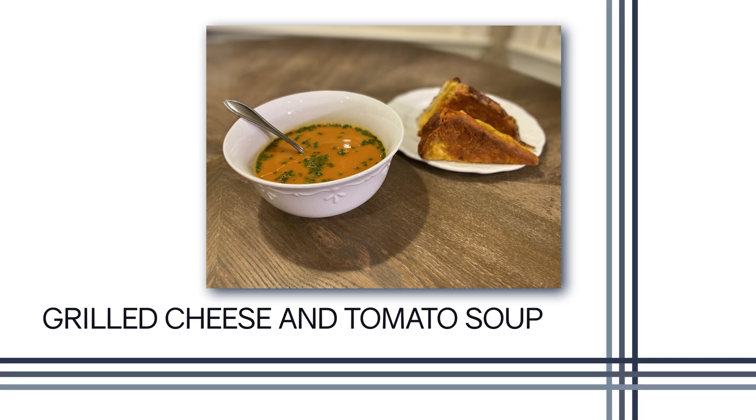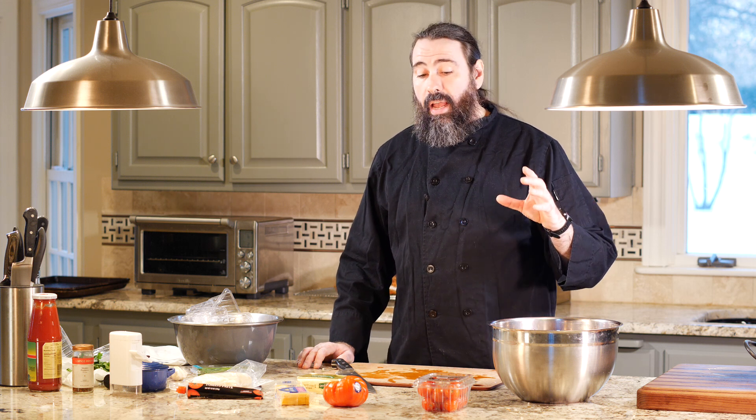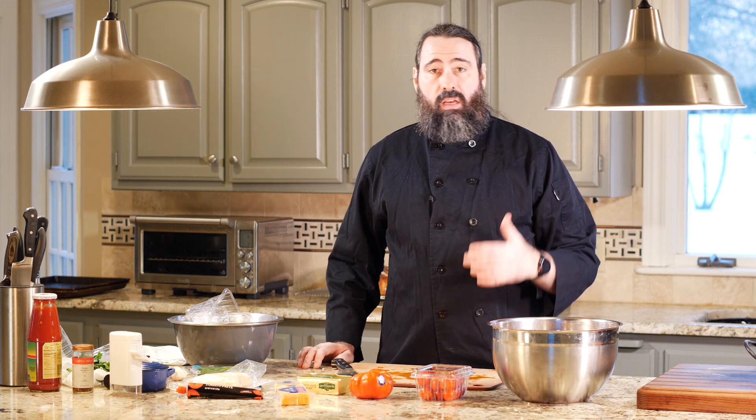The soup we're making today is a roasted tomato soup — super easy to make, takes about an hour or so, so you can have it on a weeknight. It's 100% vegan and it's got a really nice rich flavor because it's roasted in the oven. We're going to use a bunch of different kinds of tomatoes: cherry tomatoes, heirlooms, and a couple others.